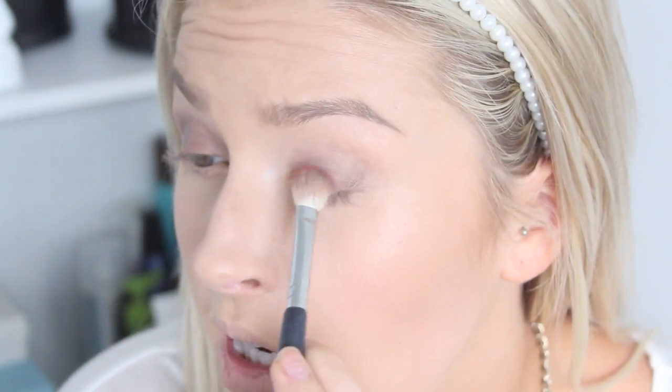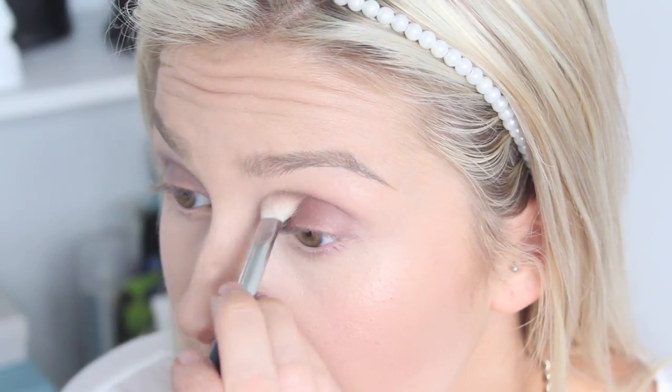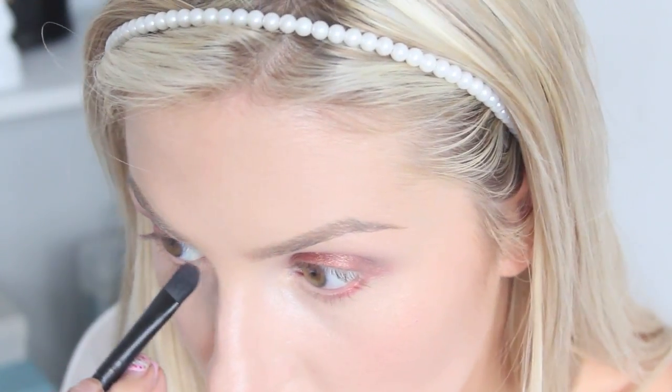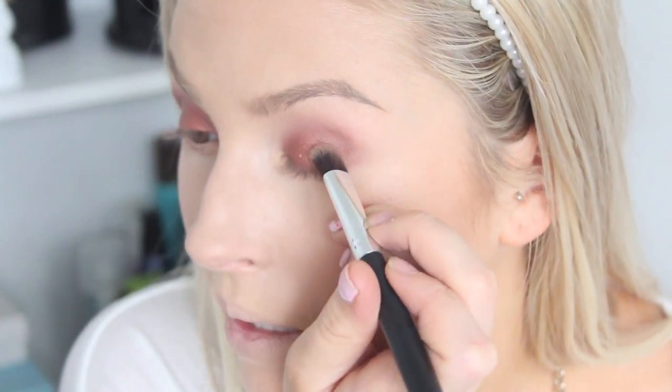I'm putting the paint pot all over the lid. This is Coppering by MAC — it's a relaxed pearl eyeshadow. I'm taking it on a blending brush, dipping into the product, sweeping it all across the lid, and then bringing whatever's left on the brush into the crease. This is such a simple look. That colour looks amazing on any eye colour, especially blue eyes, so I just keep layering it for intensity. I'm also using a Milani colour called Desert Sun — a bronzy gold — in the outer corner to add dimension.